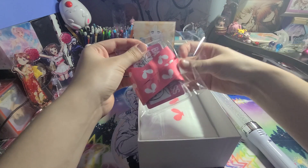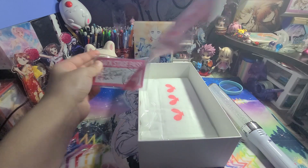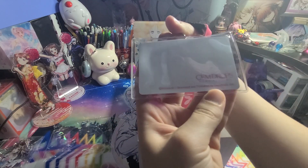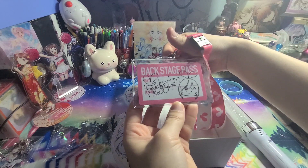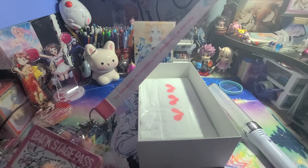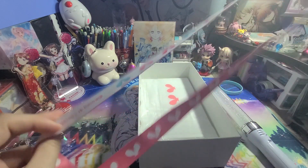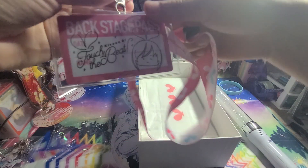Inside that packaging is a backstage pass — cut on the back side and then the front. It says 'Kizuna AI Touch the Beat.' And then there's a special lanyard, which is really nice.